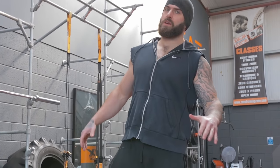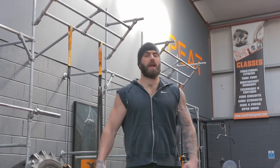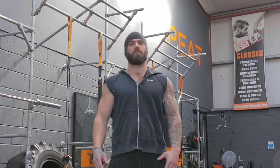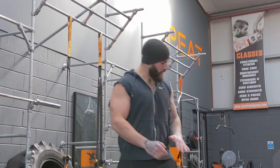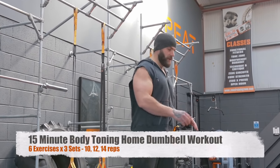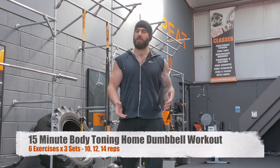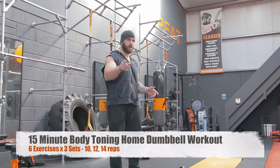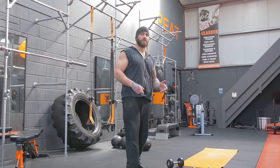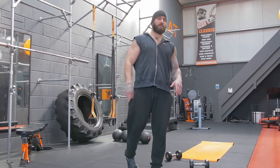Hey guys, Grant from Zeus Fitness here. Following the success of our last light dumbbell workout to be done from home or in the gym, we're gonna do a follow-up. You can do this at home, at the gym, wherever. It's gonna take about 15 minutes. We're gonna do a total body workout using a couple of light dumbbells. So if you got any lying around the house, grab them, get ready to go. Or if you're in the gym and you don't have much time, this is perfect for you.